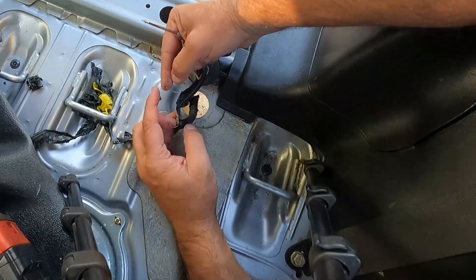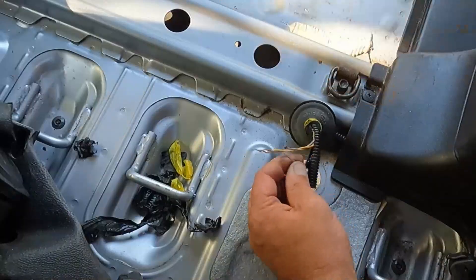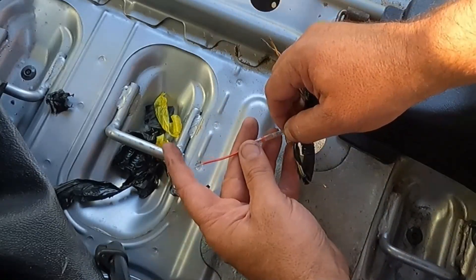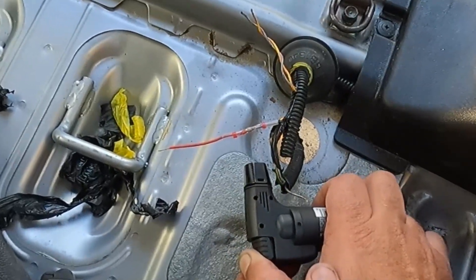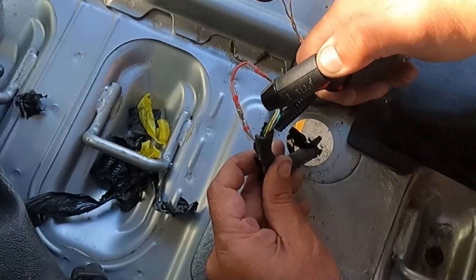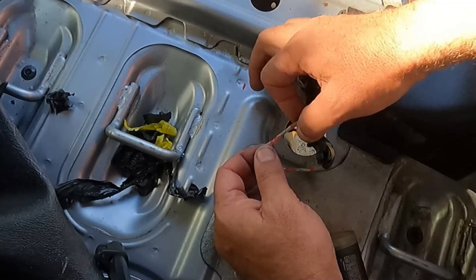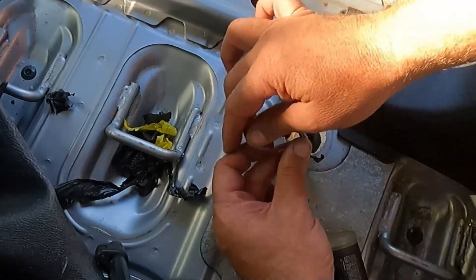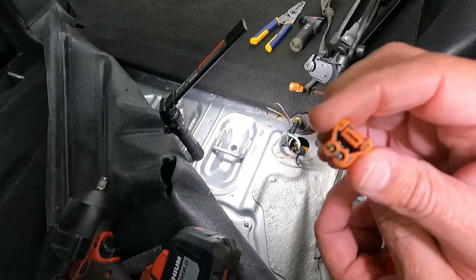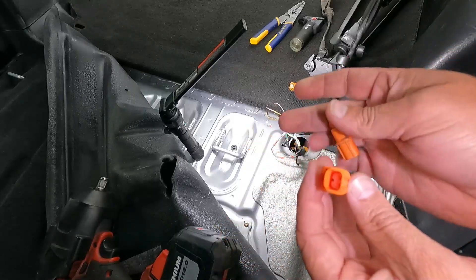Sometimes you think the codes are unrelated, and it's very possible that this right here is the cause of our EVAP code because that's going down to that wiring. First, I'm just going to fix this one with one of these little heat shrink connectors. I always like to test this, but don't pull on it until it's cool. That looks good — that looks good too.